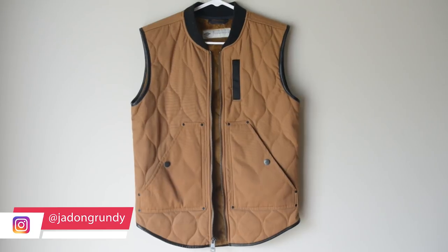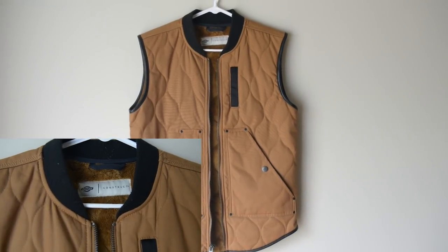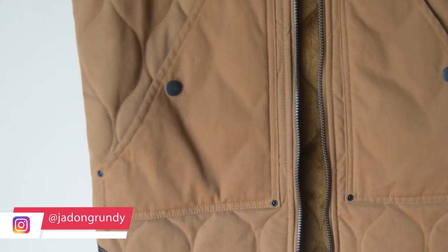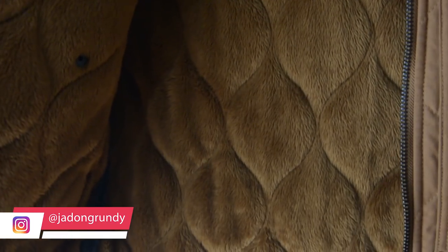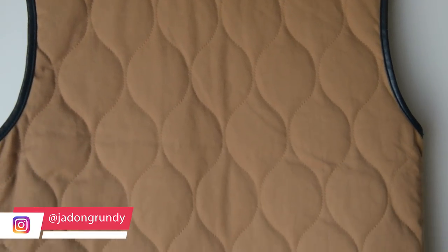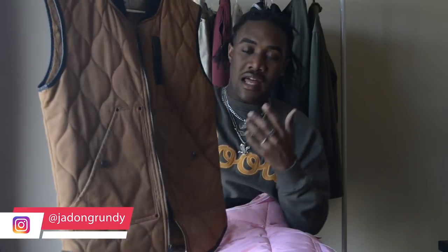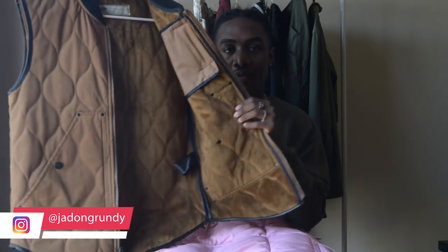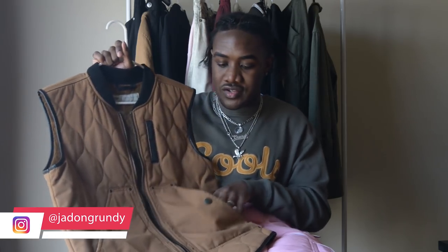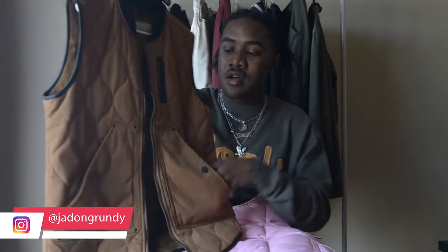First I'm getting into this Dickies vest. This is probably the vest you'll see most people wearing — it's that construction workwear type vest with a real sturdy material. It's a regular color you'd find on any site like Dickies or Carhartt. It has a nice quilted stitching on the front and back, and the inside has the same quilted pattern with a soft material. It just has two basic front pockets.